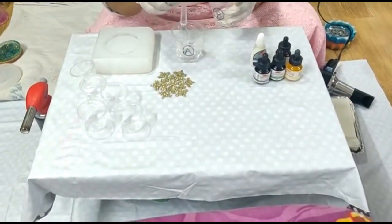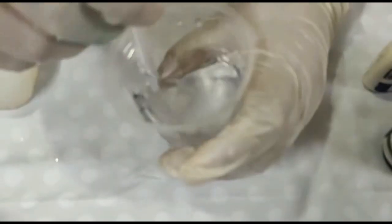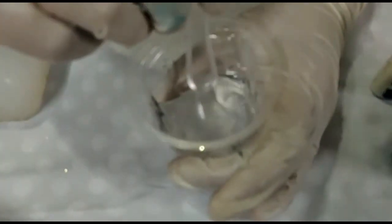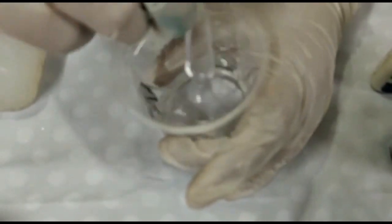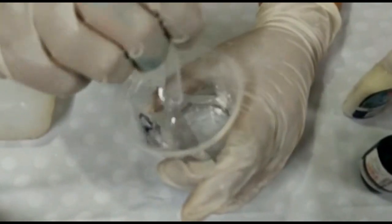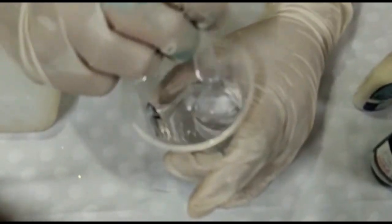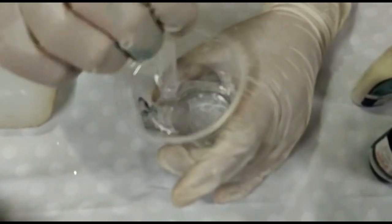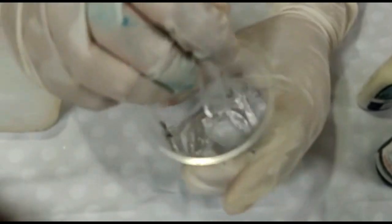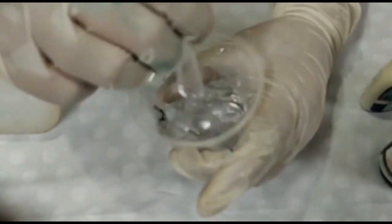Mix them a lot. I will mix it with transparent resin. You need to take transparent resin — if you need any resin, you need to make a base on a yellow base. So you need to take the transparent resin, you need to remove your hand gloves, and you need to take transparent resin.